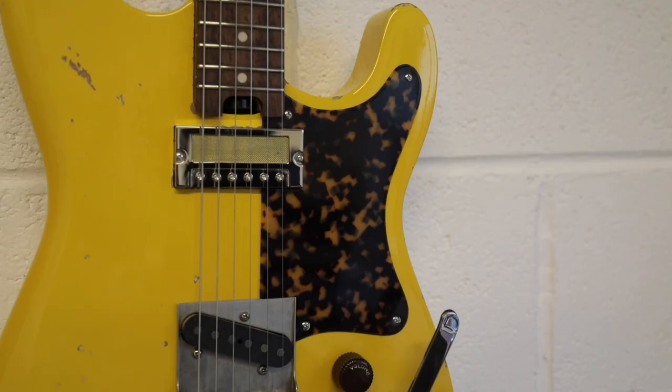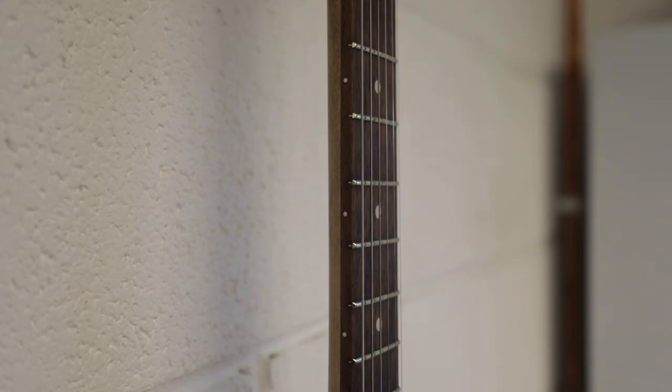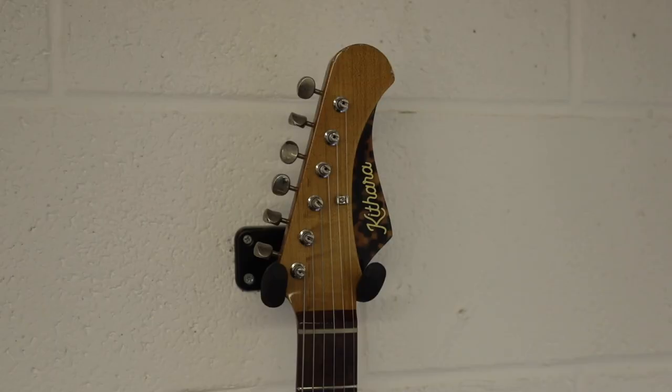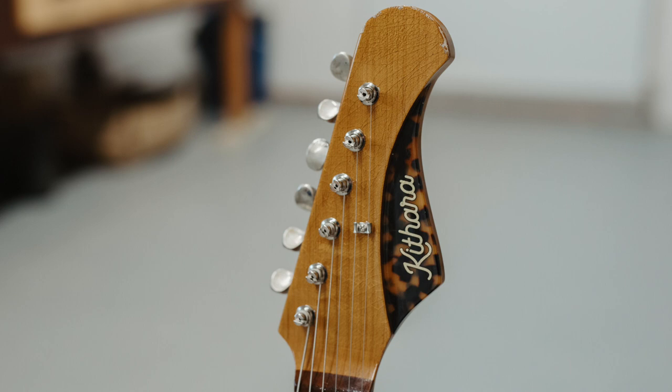Love the acetate details as well — again a signature look that we've become renowned for. Up into the neck we've got a standard C-shape profile with that relic look that carries throughout the guitar. Really nice feeling, just feels familiar. And love the headstock again with that little acetate detailing in the flash and Goto vintage tuners — just an awesome looking guitar.